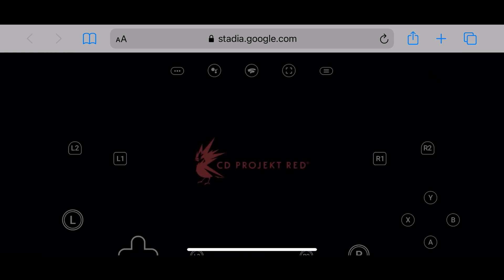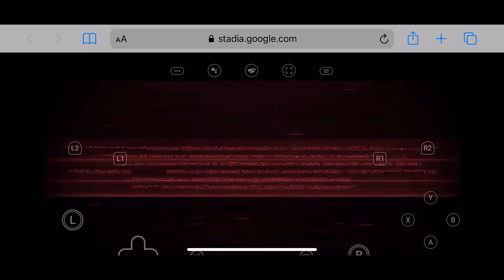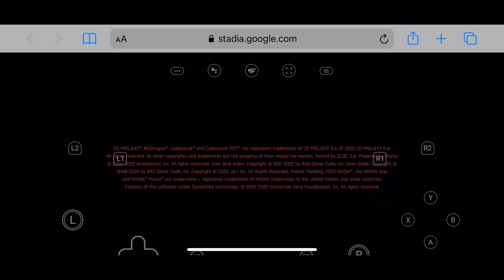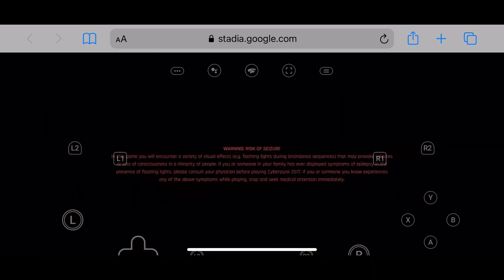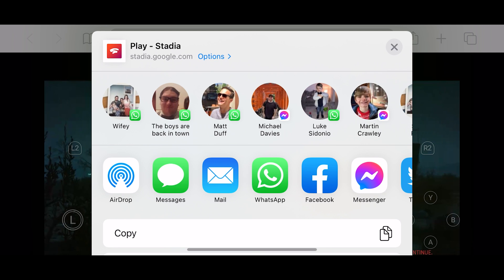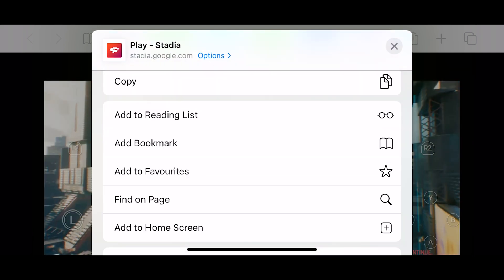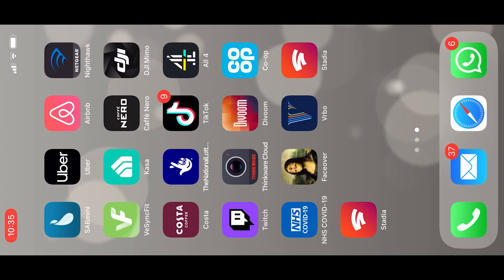We'll try the touchpad — I do not recommend using the touchpad. It's running, it looks okay, but we've got the URL search bar at the top and we don't want that. To get rid of that, go up to the share button, go all the way down, add to home screen, click on that, Stadia, then go add. And now there is a Stadia app.